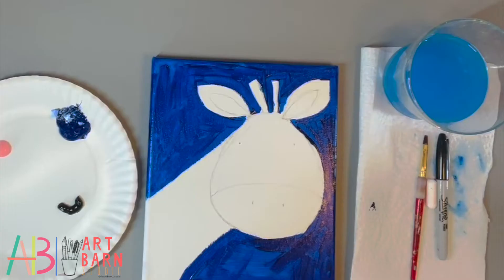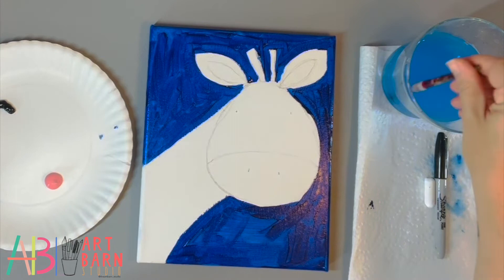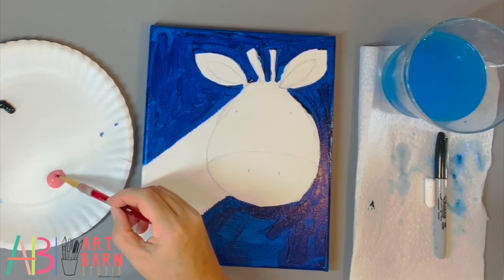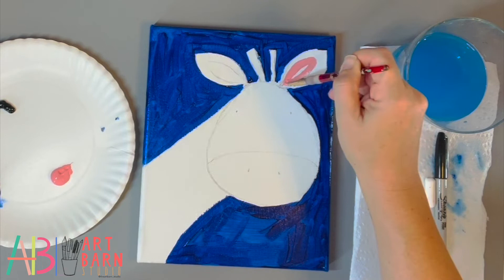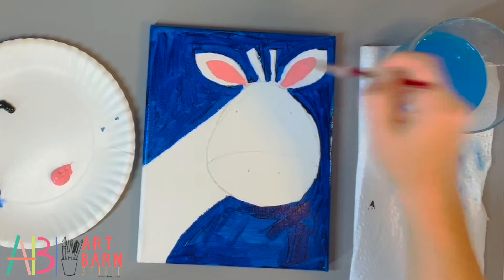Now that this layer is dry, we're going to move to our pink and our black. We're going to start with the lightest, which is our pink. Please make sure your paint brush is completely clean of the blue — dab it on the paper towel. The inside of the ear is going to be pink; you really don't need much. Or if you don't have pink you could do a red. Once we do that, I'm going to wash the pink off, dab it on the paper towel, and move to my black.